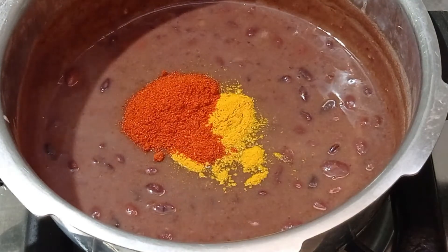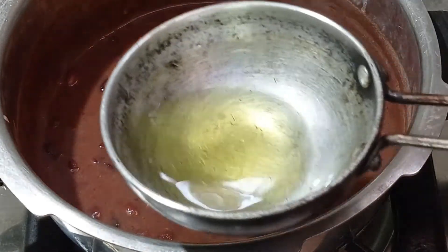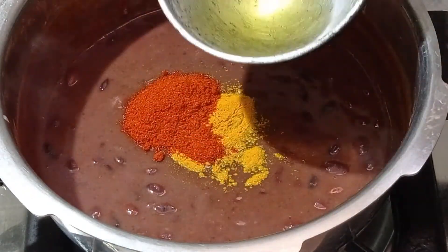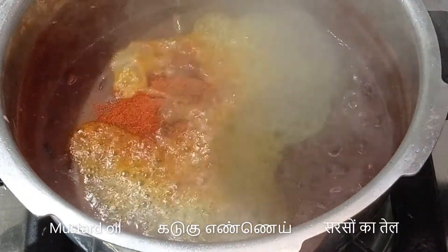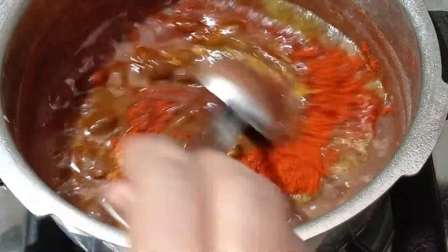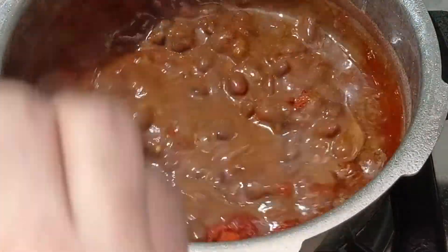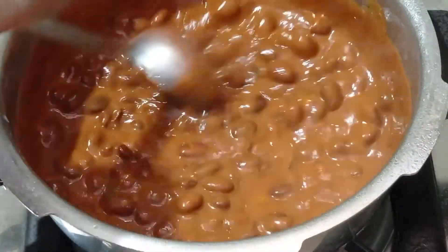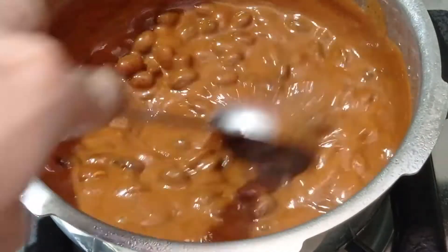The mustard oil has slightly cooled down but it is still hot. Add the mustard oil on top of the powders and give it a good mix. You can even add a pinch of asafoetida, dry ginger powder, or fennel powder at this stage if you want.